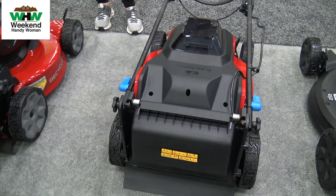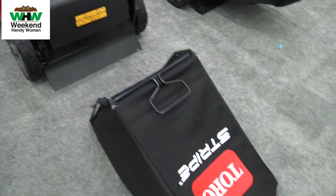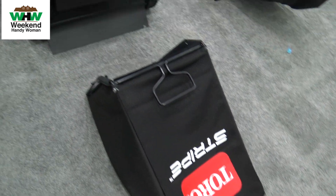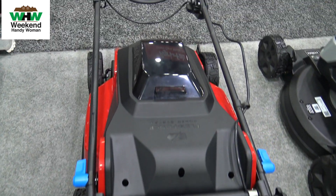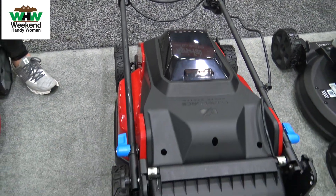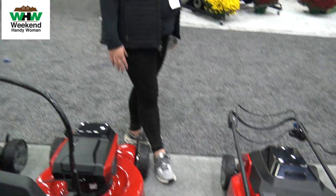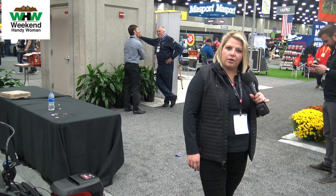You'll have a full suite of products at the 4 amp hour, 5 amp hour, 6 amp hour, and 7.5 amp hour solution. We'll also have a model with a 7.5 with a rapid charger included, as well as our dual blade solution. For more information about our 60-volt products, especially our Flex Force stripe mower, go to www.flexforce.toro.com.